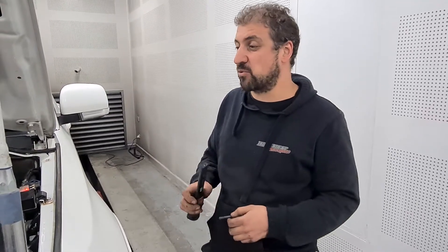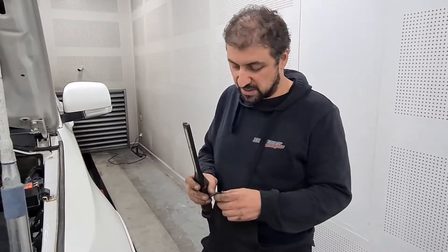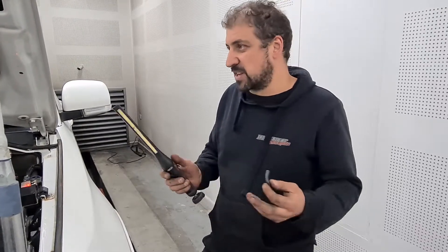G'day guys and girls, got a 2007 model Pajero with the 3.2 litre engine in it, manual transmission. This one was booked in for a remap, but the customer did report to us that the car was a little bit low on power, and we had to get to the bottom of that problem first before we started tuning.